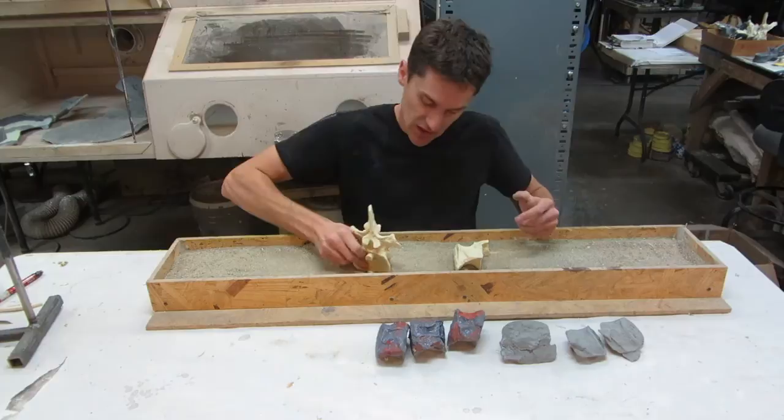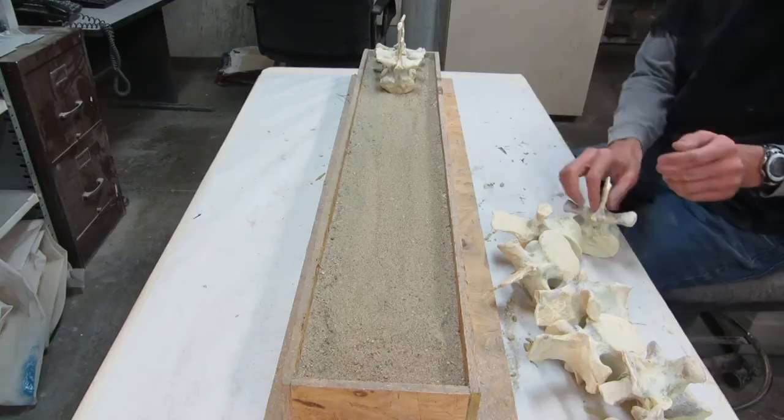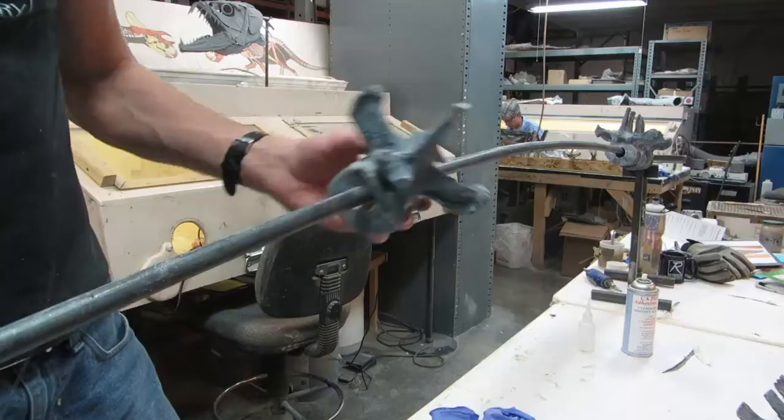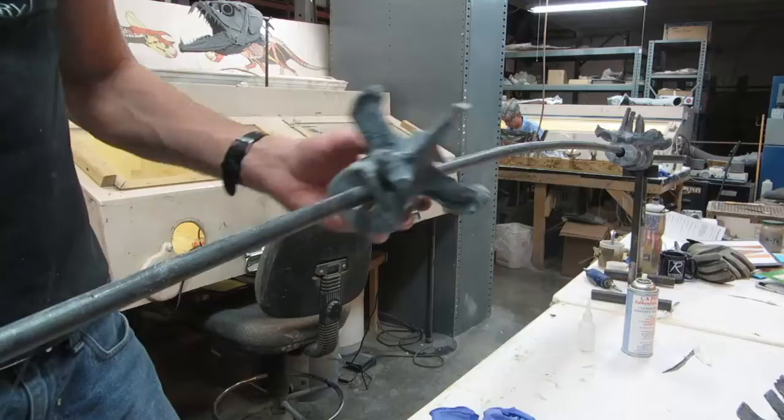When I composite in a couple of missing neural arches, I'm good to go. Each fit has to work and all of the vertebrae have to work together. I have to make lots of little adjustments so the final product looks good on display and is still scientifically accurate. I test fit, adjust, and test fit again. When I feel the vertebrae are ready, I string them together on a steel rod and prepare for the next step.